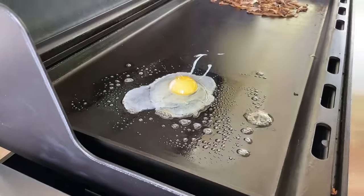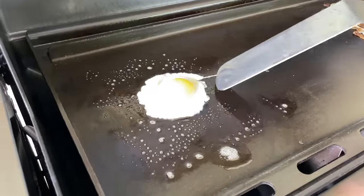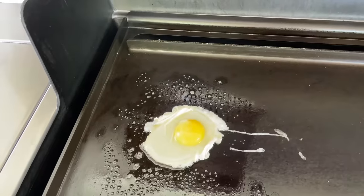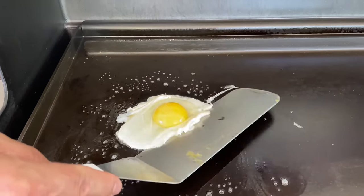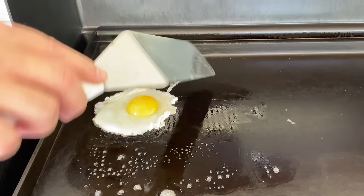Let's see what the egg looks like when it cooks. You can see the whole surface looks bright. There we go — the egg is sliding around beautifully, and it's not even fully cooked yet. That goes to show how well seasoned this griddle is.